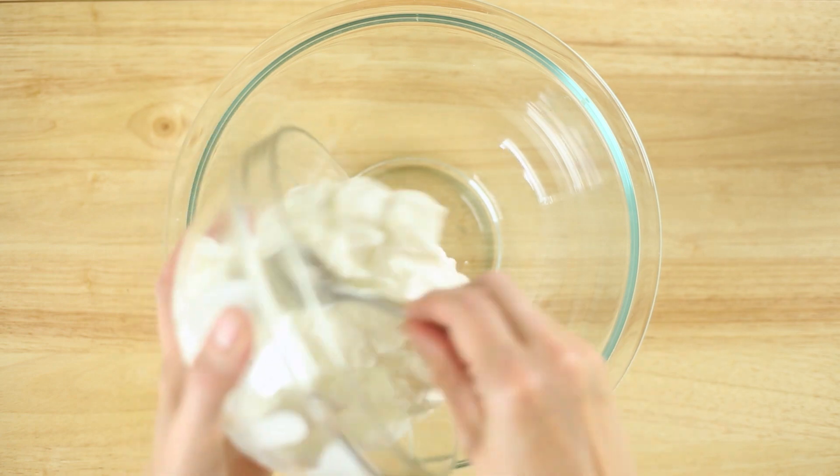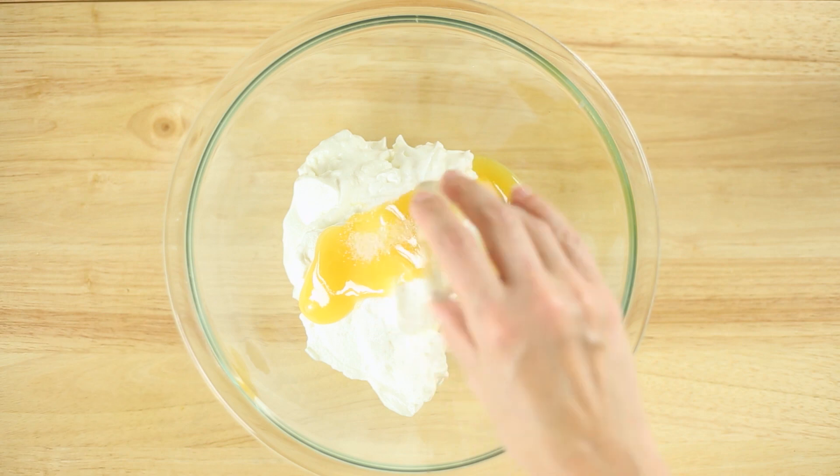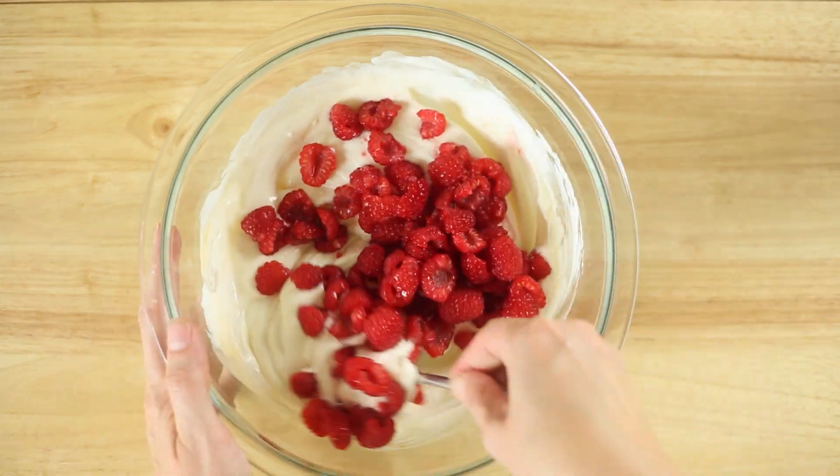In a medium mixing bowl, combine the plain unsweetened Greek yogurt, raw honey, sea salt, and vanilla extract, and mix until smooth. Now we're gonna add in the sliced fresh raspberries and gently fold in.